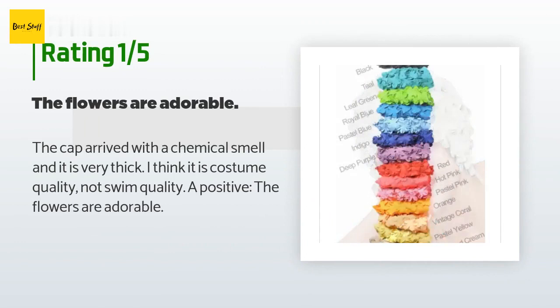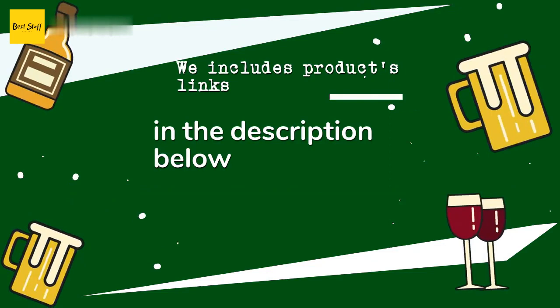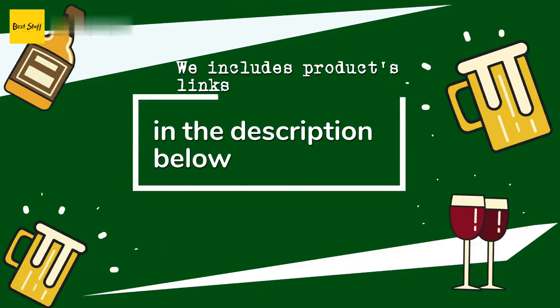An unhappy customer said: 'The cap arrived with a chemical smell and it is very thick. I think it is costume quality, not swim quality. A positive: the flowers are adorable.' Thanks for watching and hope you liked it! As always, all the links about the products will be in the description below, so if you want to find the best prices and more information, be sure to check them out.